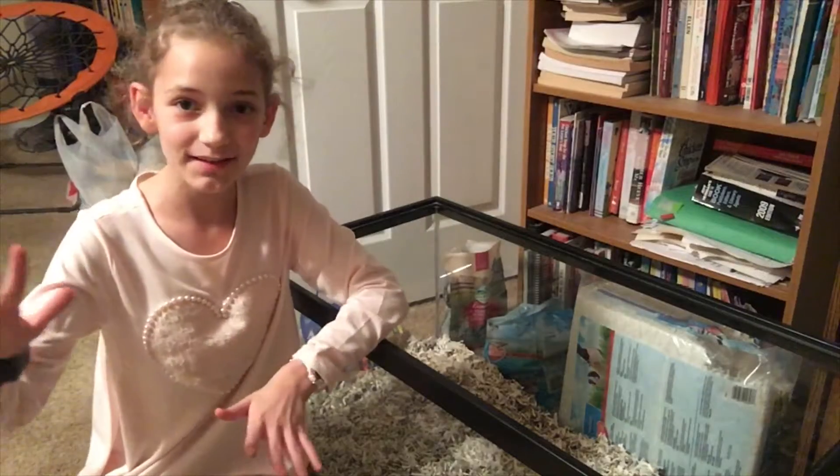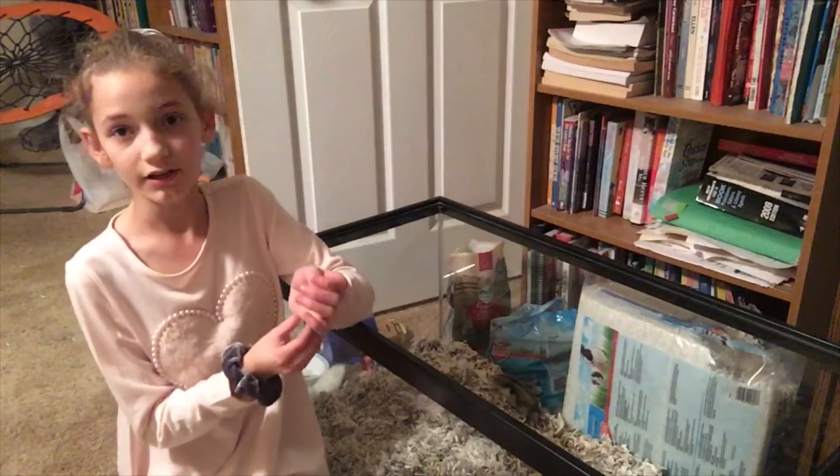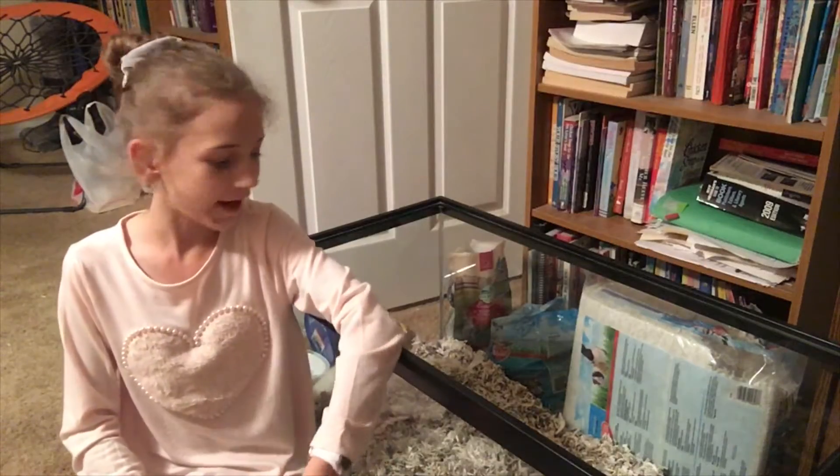Okay so now that I'm done with that, I gave Nutmeg to my sister and he bit her really hard. Anyways, now that we're done with that, I'm going to be putting the cage back into shape.